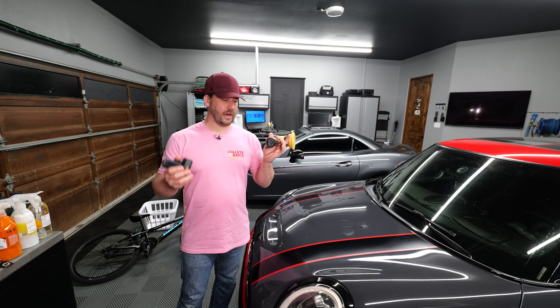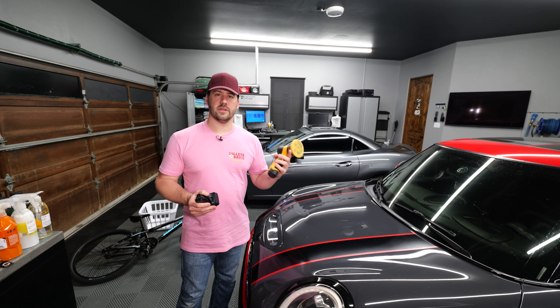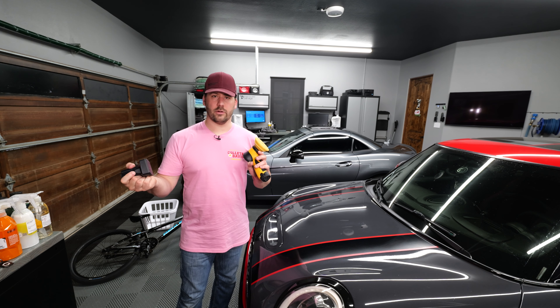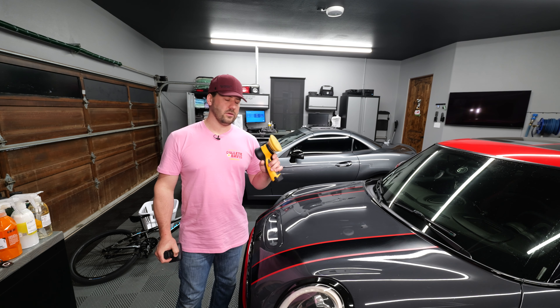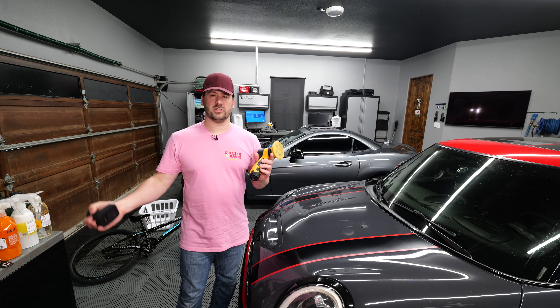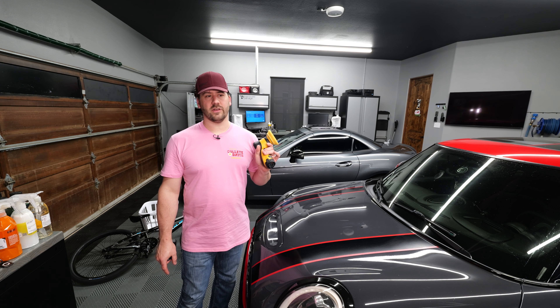So let's talk about the two batteries. The Mirka is available in two different ways. You can buy a kit that includes the unit, two 5 amp hour batteries, a charger, and a power cord. Or you can buy the unit by itself and buy batteries and a charger separately. If you buy the kit with two 5 amp hour batteries, it's about $875. If you buy the unit with two 2.5 amp hour batteries, the power cord and charger, it's about $825 — so about $50 less expensive.